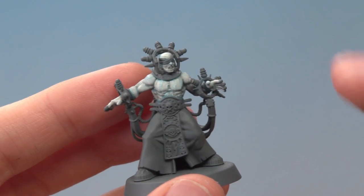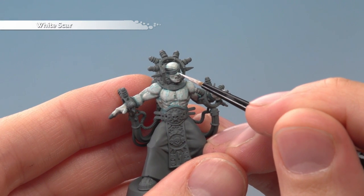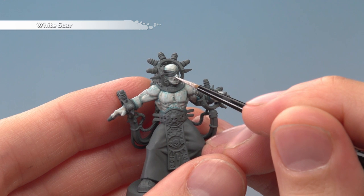Once that mix is dry, you're ready to highlight all the muscle by applying White Scar. You want to do all the facial features here as well, but don't worry about the Electus because we're going to be moving on to them next.